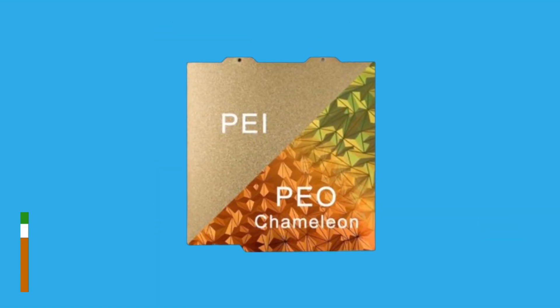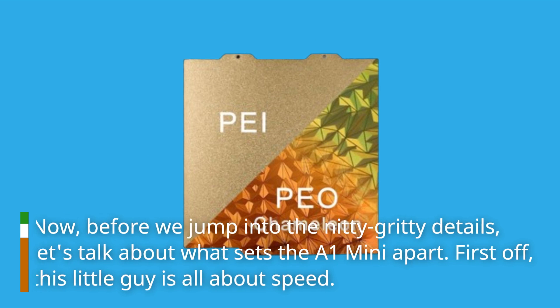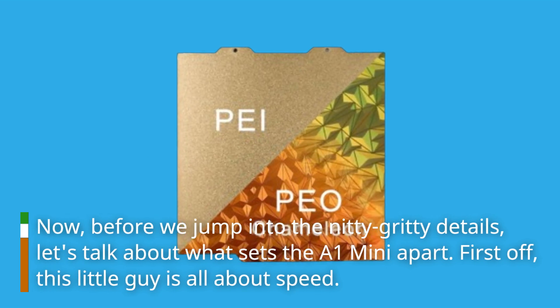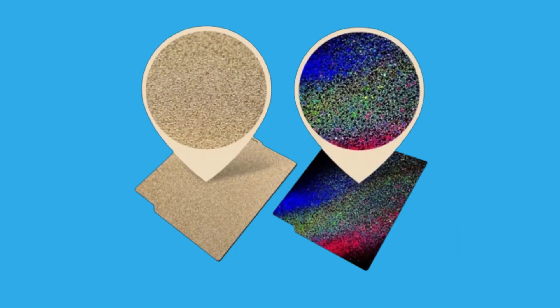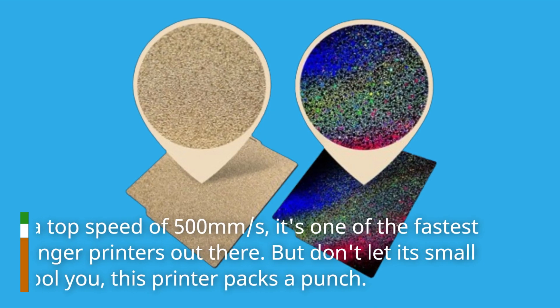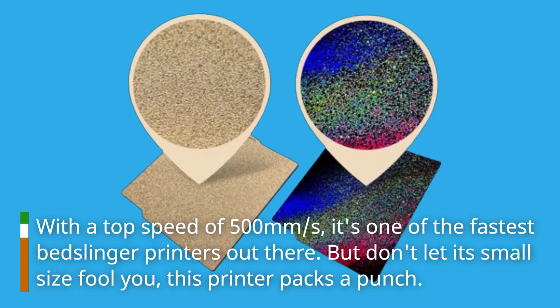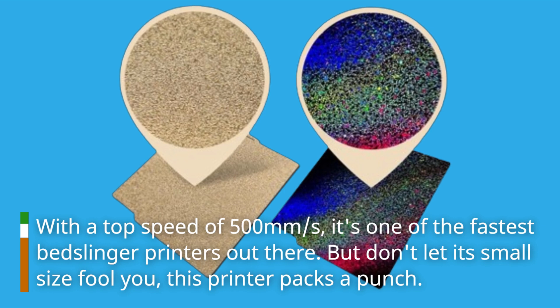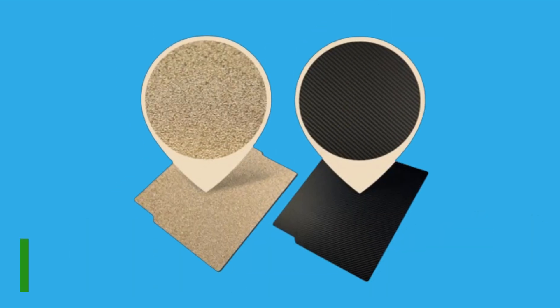Now before we jump into the nitty-gritty details, let's talk about what sets the A1 Mini apart. First off, this little guy is all about speed — with a top speed of 500 millimeters per second, it's one of the fastest bedslinger printers out there. But don't let its small size fool you; this printer packs a punch.